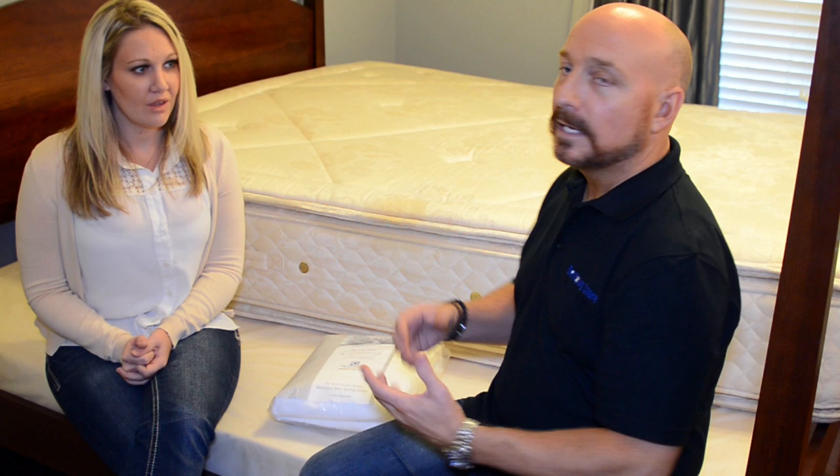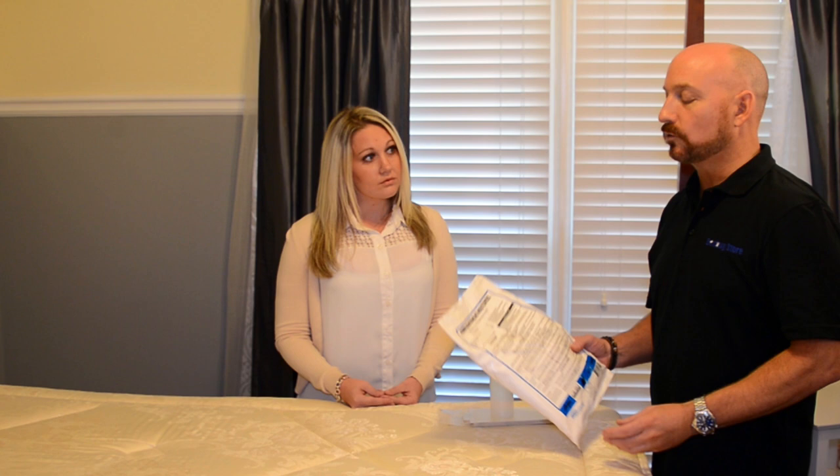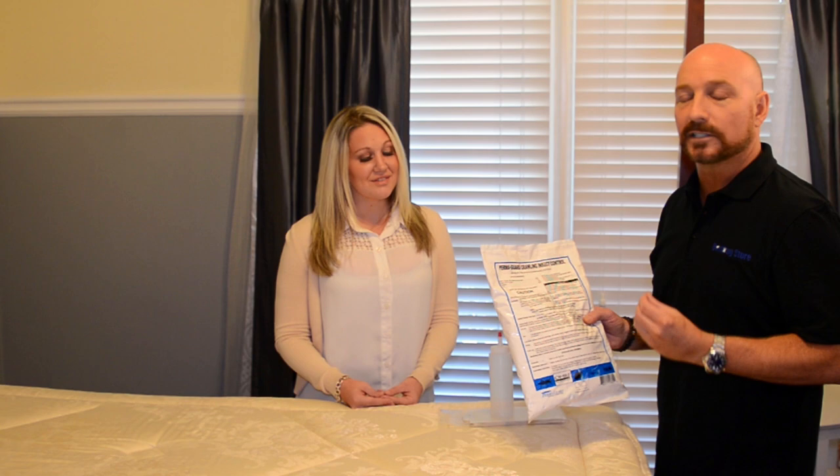Next we're going to talk about bed bug dust and bed bug prevention. Bed bug prevention is the use of products to prevent bed bugs in the future. We have two products here. One is crawling insect control dust, which is an EPA-registered, highly specialized diatomaceous earth product — it's natural, actually a food-grade product. That's poured into this duster here, which allows you to dust it along the baseboards and anywhere there are cracks and crevices on the floor. The duster ships with the dust product, so it comes with it for free.